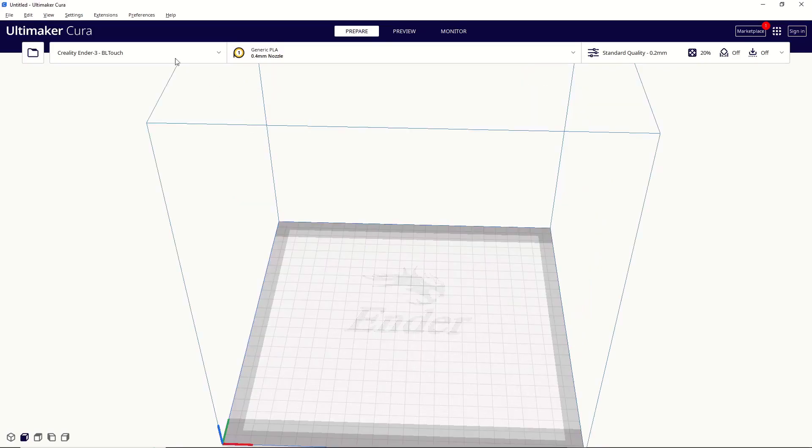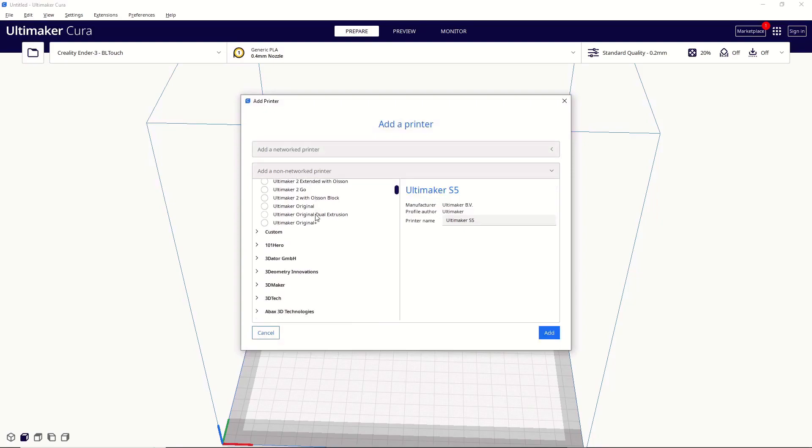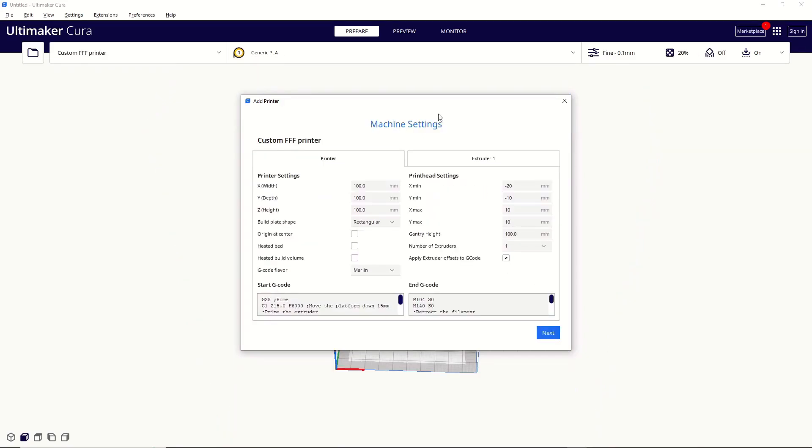The other thing I wanted to mention: if you go to add your printer and you can't find it on the list — because the manufacturer is too new or Cura just doesn't have it — then you can click on Custom, go to Custom FFF Printer, and hit Add. It'll bring up that window with all the specifics for your printer. If you don't know what to put in here, I highly recommend you reach out to the printer manufacturer and ask for their recommendations. They may even have a guide on how to add your printer to Cura. If not, you can ask the community in the comments down below, or join the Slice Print Roleplay Facebook group and one of us should be able to help you out.